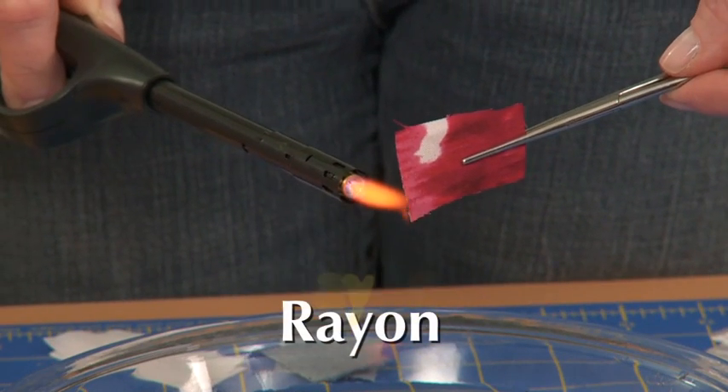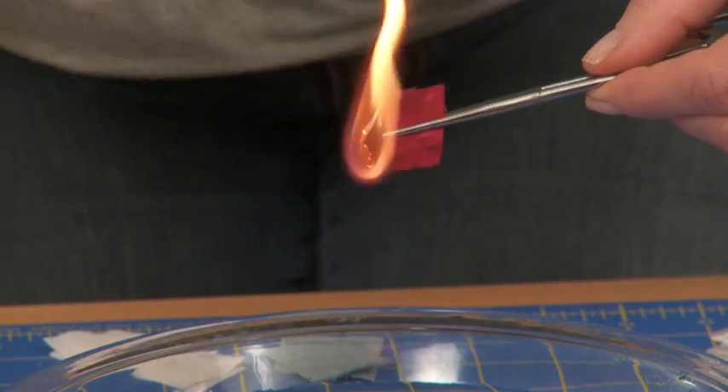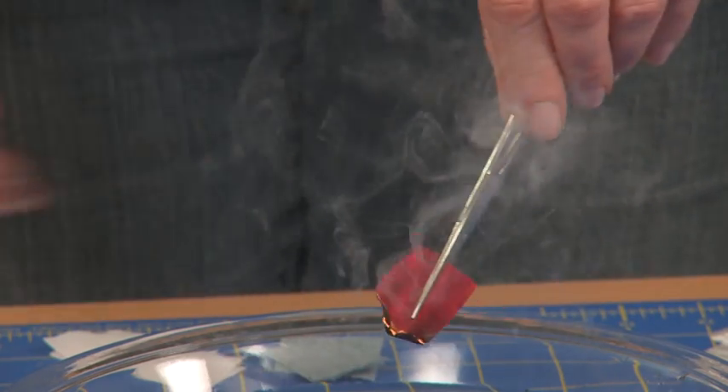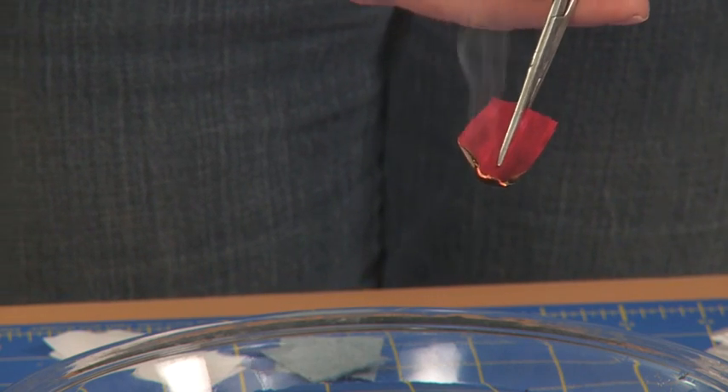Rayon is a wood pulp-based fiber, so it burns quite readily. It leaves behind a black to gray soft ash that's slightly more crumbly than cotton.